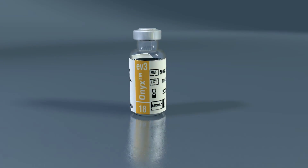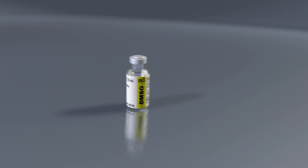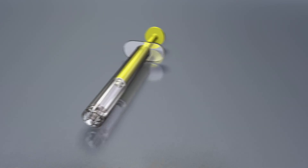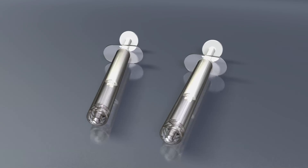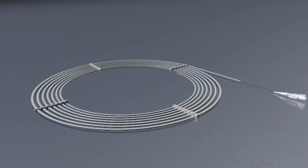The Onyx Liquid Embolic System consists of a 1.5-milliliter vial of Onyx, a 1.5-milliliter vial of DMSO, one yellow 1-milliliter DMSO syringe, and two white 1-milliliter Onyx delivery syringes. A DMSO-compatible delivery microcatheter indicated for use in the neurovasculature must be used to access the embolization site.